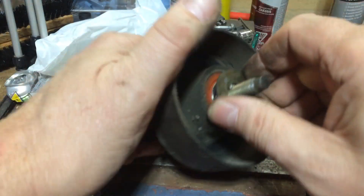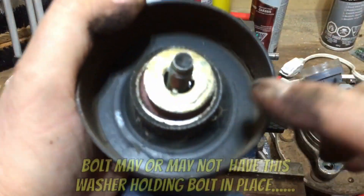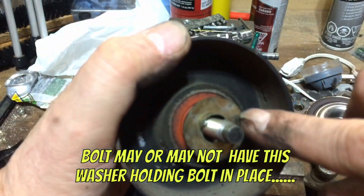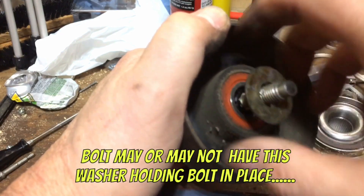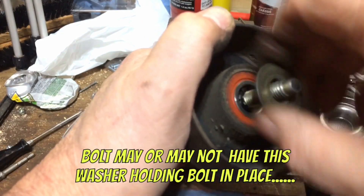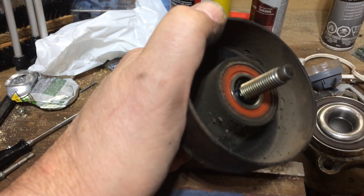Now this is held on by some kind of a special washer. Notice it's got little fingers here. Let's just unspin that. There's not too much to these. Can't remember who showed me this little trick.